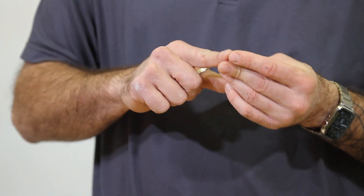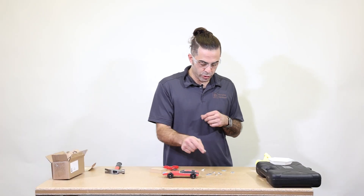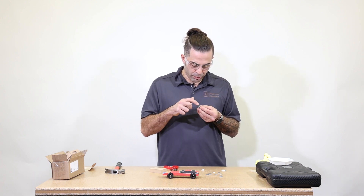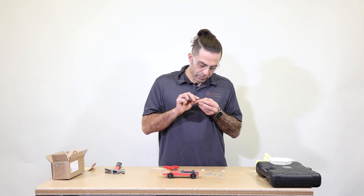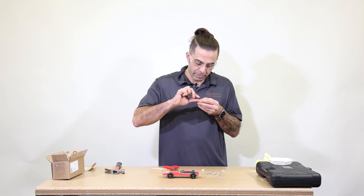What we need to do is use your flathead precision screwdriver to get one side of your sticky tape off. Once you've got one side off, you can stick it to the back of your weight. There's another side to the sticky tape to attach it to your vehicle, but right now we're just testing. Before you peel the other side off, be sure that that's where you want your weights to be.